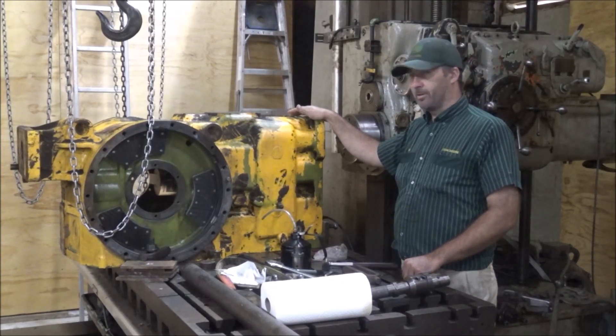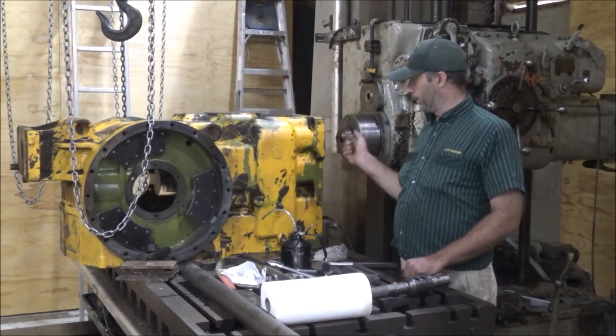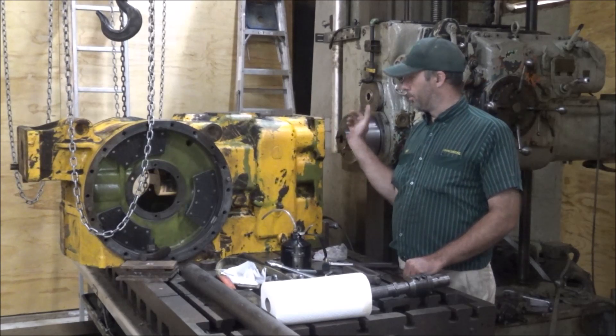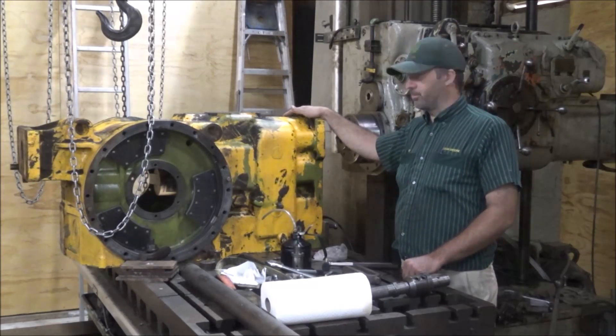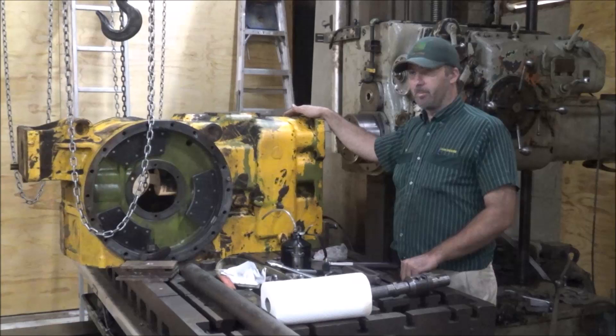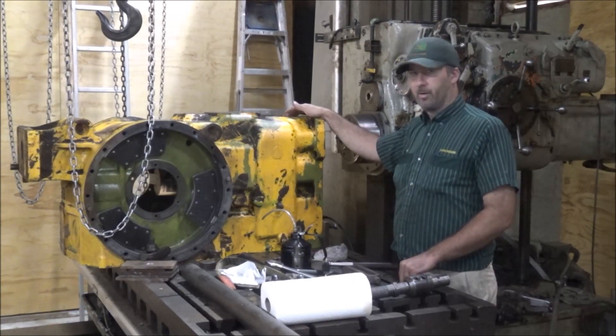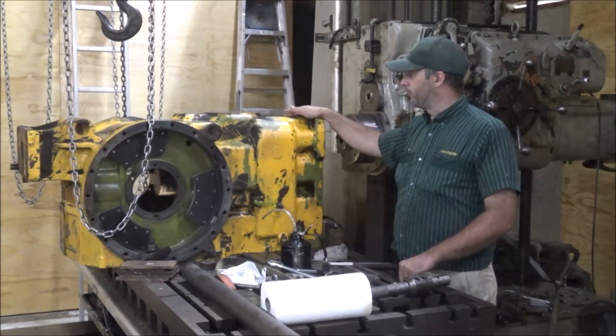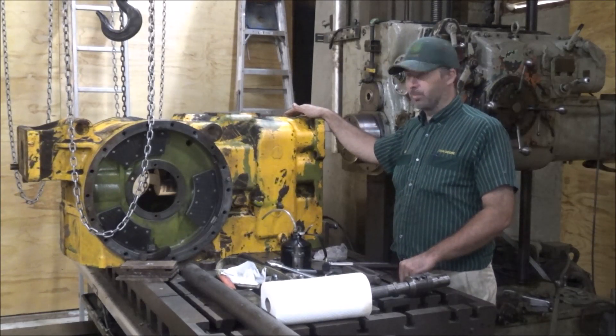I'm going to make an assumption here that the bores are parallel to the surface of this transmission case. From what I've found before with full of this kind of stuff, that is a valid assumption. That's the way they machine it, so I think I'm safe going with that. Should be square.